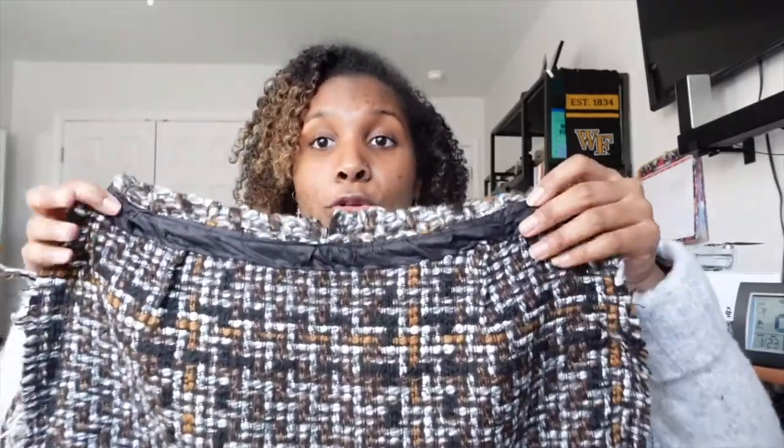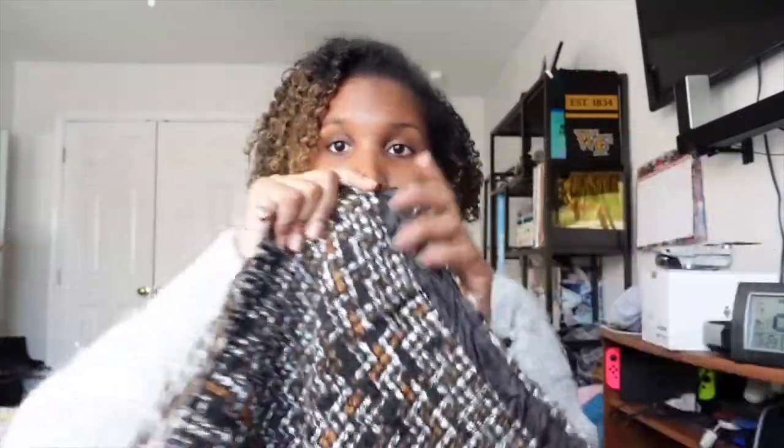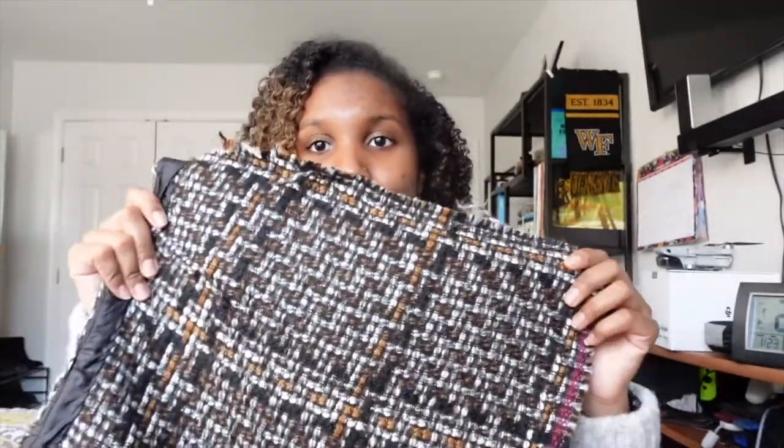When you go to sew your pieces together, this is super important to remember: you sew right sides together. So you're really sewing inside out if you think about it. I laid the pieces flat with the two right sides together and the wrong sides on the outside, and sewed down both seams — and by that point I basically had a skirt. Don't make the mistake of putting wrong sides together, because if you do, you're going to end up with your stitches on the outside of the skirt. Just make sure you have right sides together when you sew your pieces together.